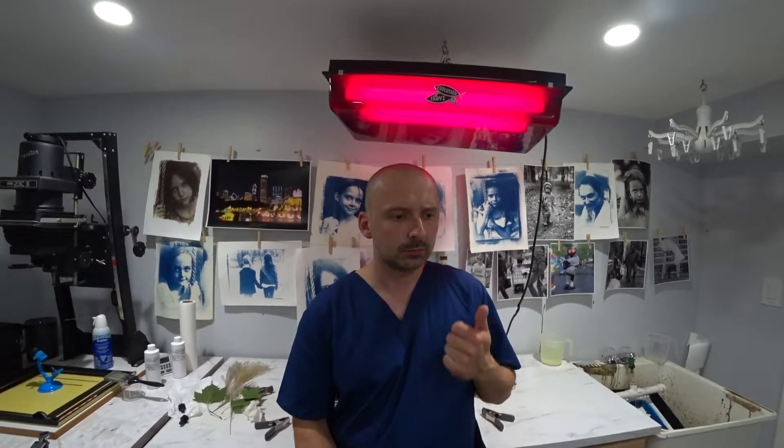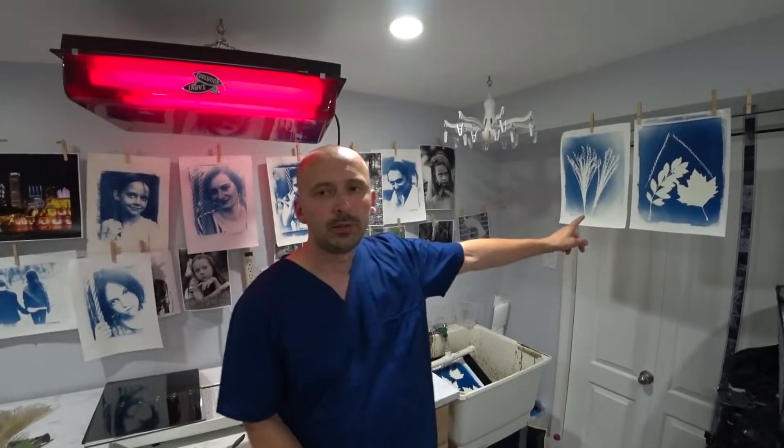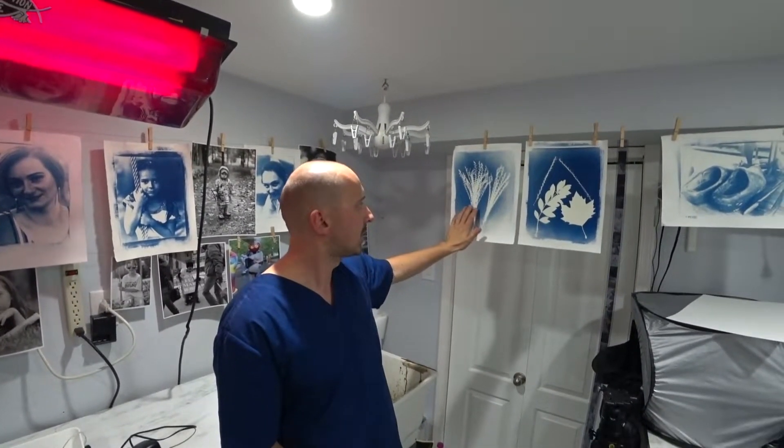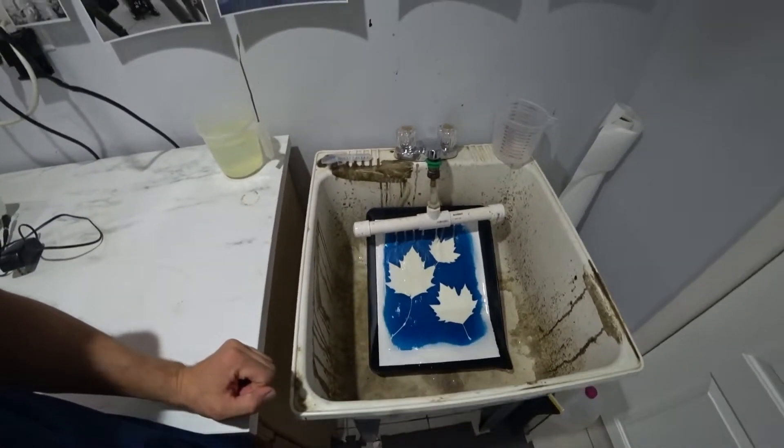One thing I learned, and that you'll read about, is that you want to overexpose the image. So if you look at it and it looks pretty good, keep cooking it — this way it will turn out nice and deep blue. The fern behind me I didn't cook long enough, so part of it washed out and it's not as blue. The one cooked for ten minutes is much deeper; the one cooked for fifteen minutes is even better. So experiment, write down the times, write down the results, and you'll be really happy with it. If you don't have a UV box, use sunlight or your window. You can make a frame for a few dollars, or purchase a nice contact frame for a hundred bucks.